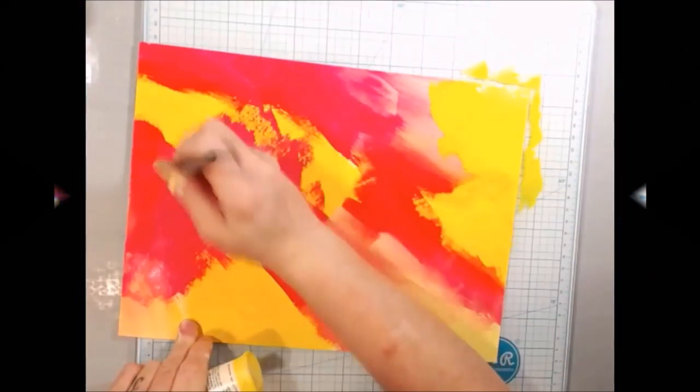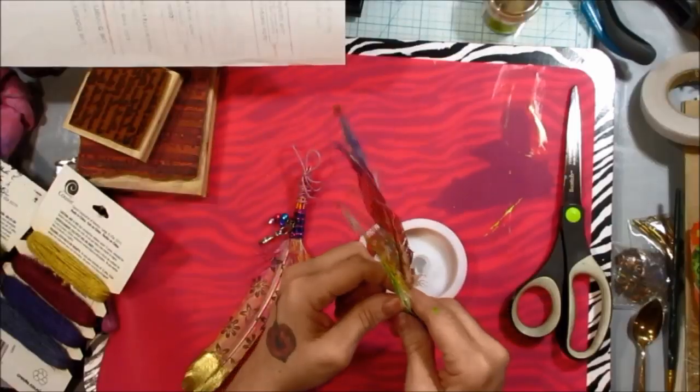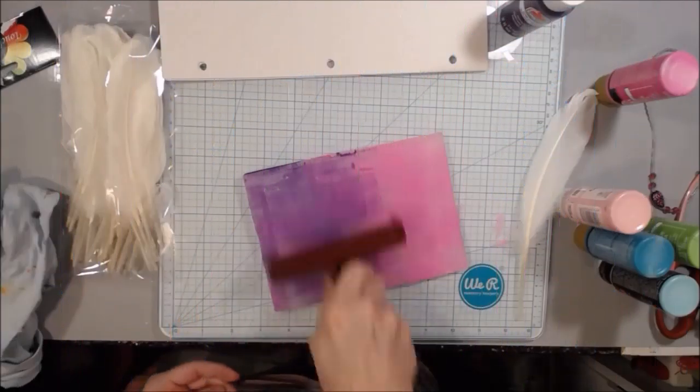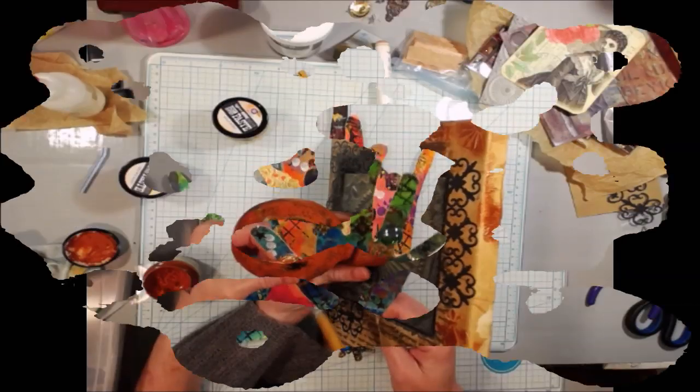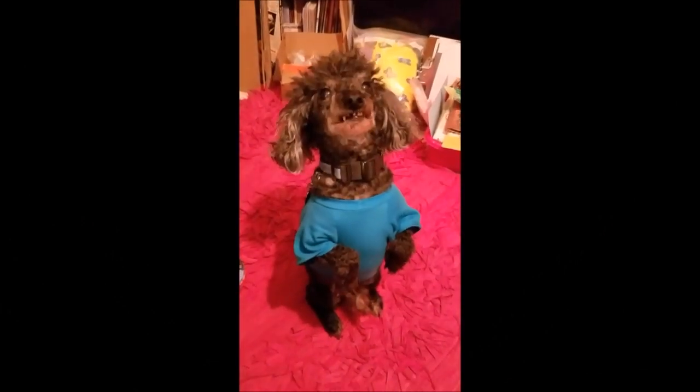Pink Poodle Crafts — join the poodle pack! It's time to get creative, make your own art. Today, Pink Poodle Crafts is the way. Good boy!